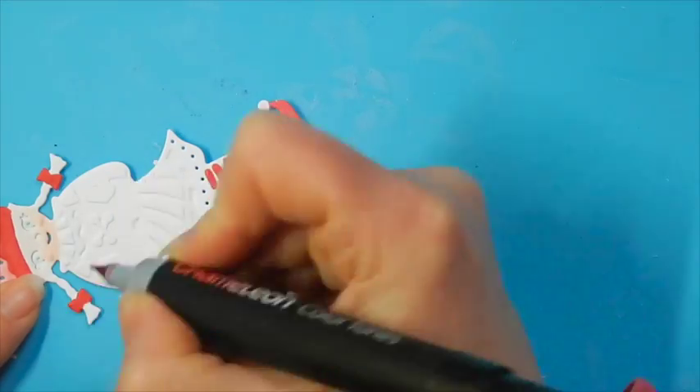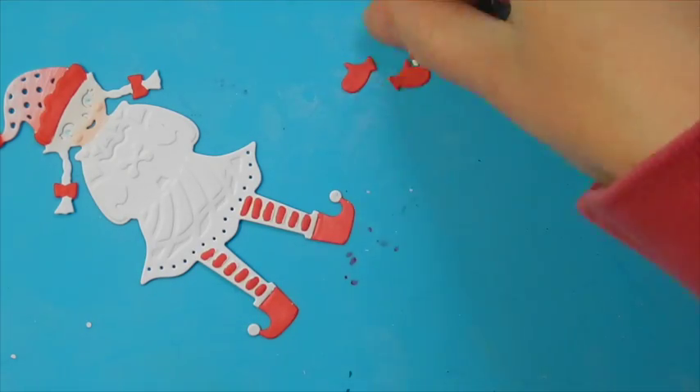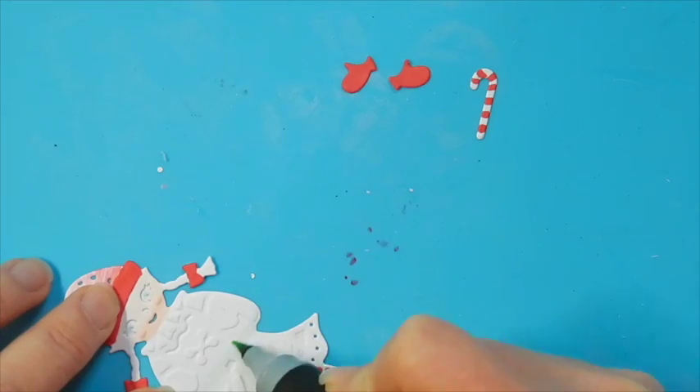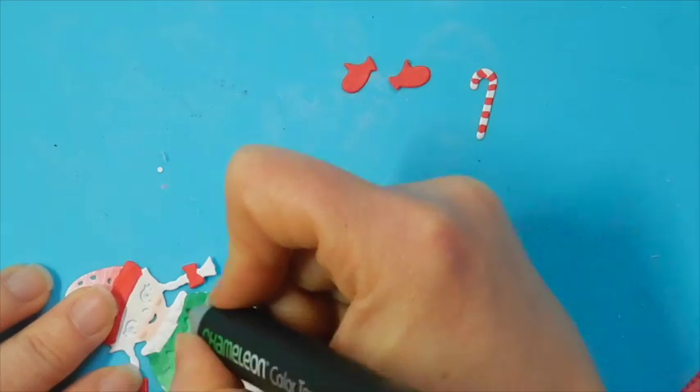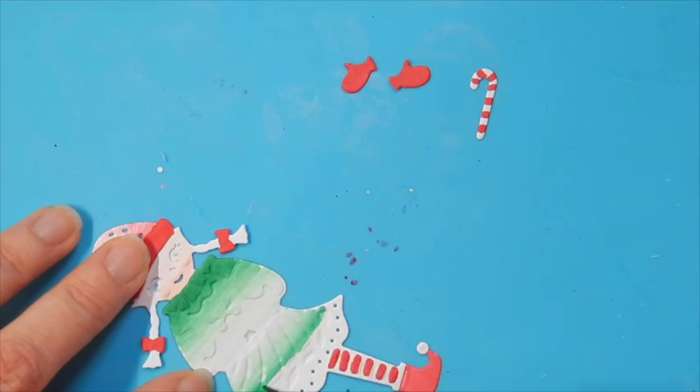You can choose to go with some more non-traditional colours for your little elf, but I chose to stick with the typical red and green for our project today. There are lots of different variations — you could watercolour it, you could add your Copics, or just typical markers. Imagine Crafts has some fun markers, so there are lots of different things you can do to add colour to your little elf.